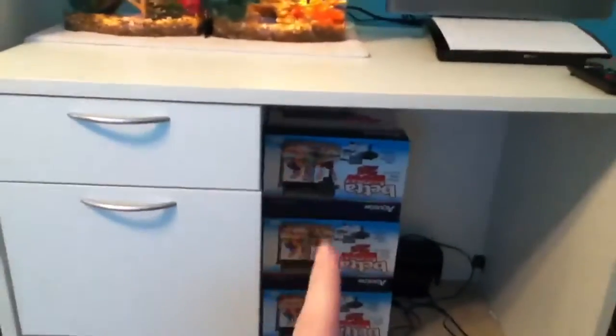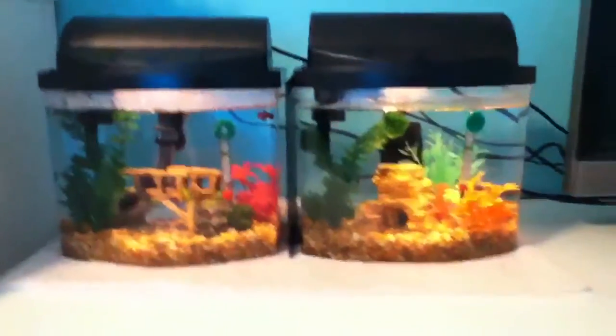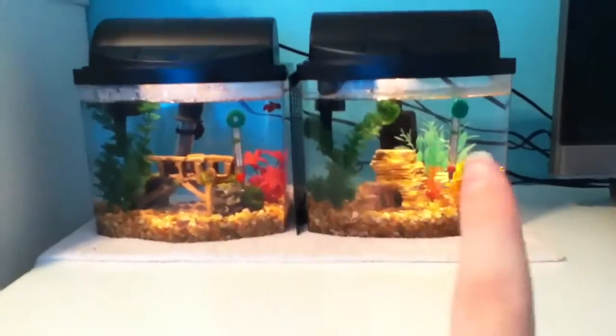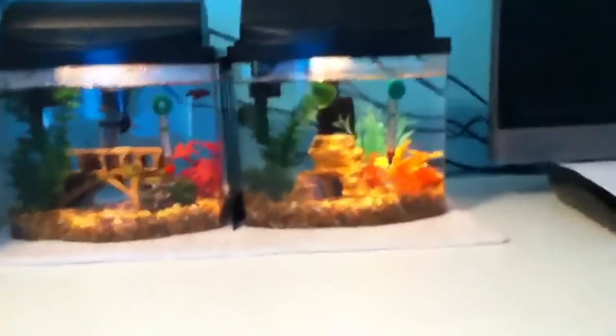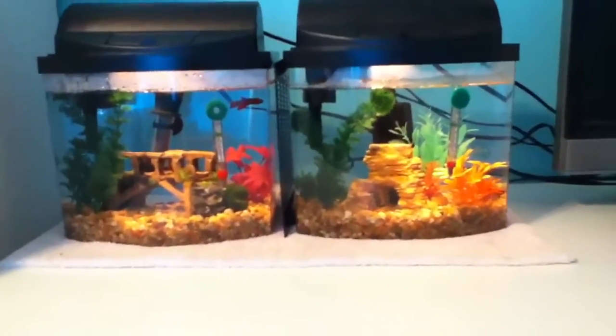Hi you guys. As you can see, this is all set up, and right there are just the boxes for these two tanks and the one that Destin's in. This tank is Marbles and this is Heart Catcher. I would have made this video the other day, but I didn't have this one fully set up because the heater suction cup became unattached and I need to reattach it.